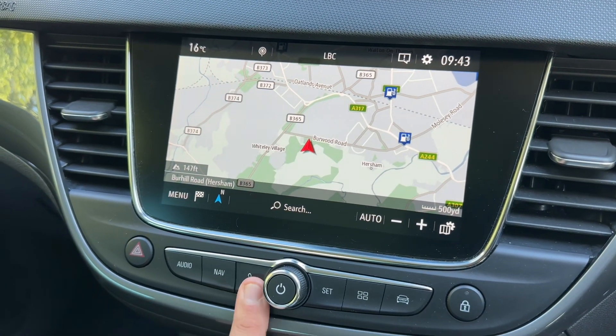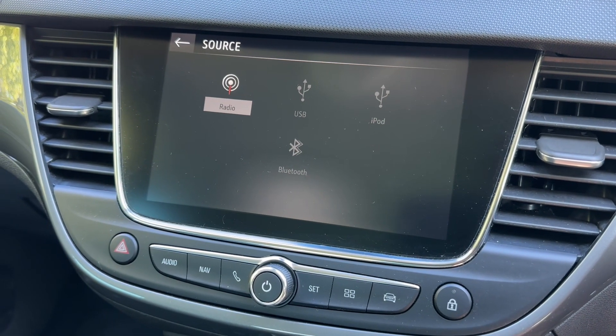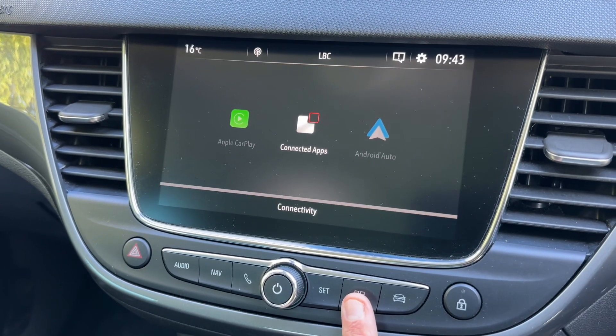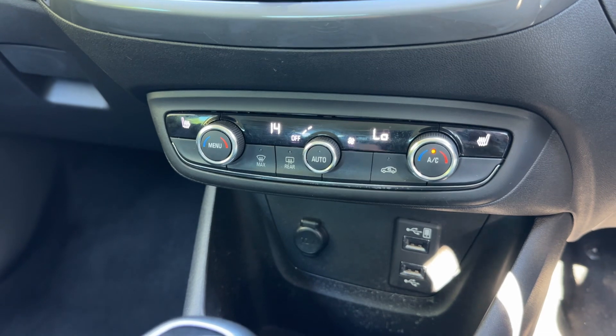From the touchscreen you can access satellite navigation, pair your phone, and use the audio menu which includes DAB, AM, and FM radio, USB input, iPod input, and Bluetooth audio. On top of that, depending on your phone, Android Auto and Apple CarPlay are available as well.